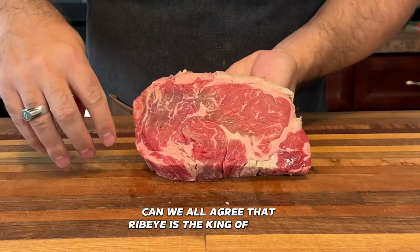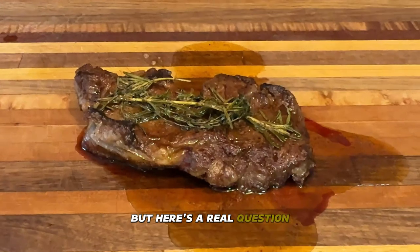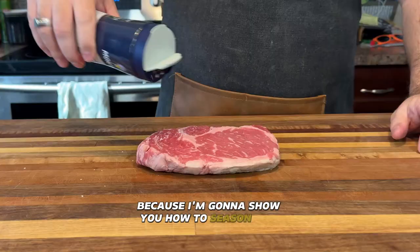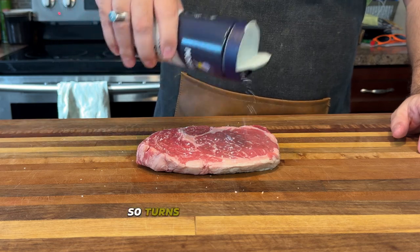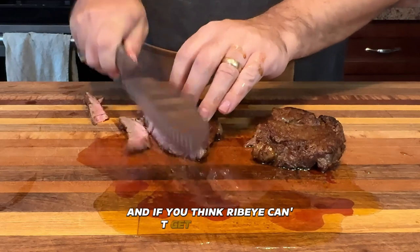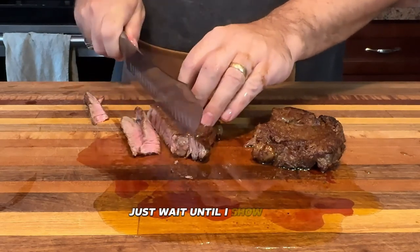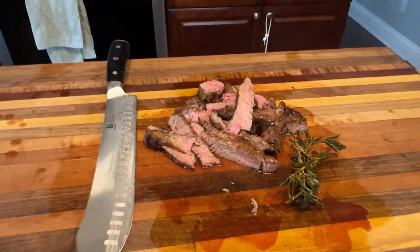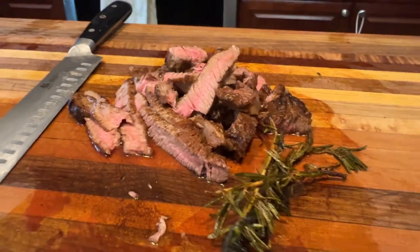Can we all agree that ribeye is the king of steaks? But here's the real question — are you cooking it like royalty? Stick around because I'm going to show you how to season and cook ribeye steak so it turns out perfect every single time. And if you think ribeye can't get any better, just wait until I show you my secret for achieving a golden brown crust every time. You'll never cook it the same way again.